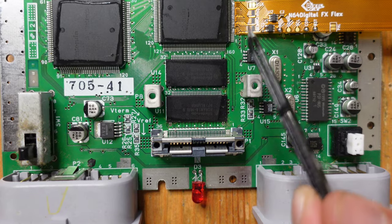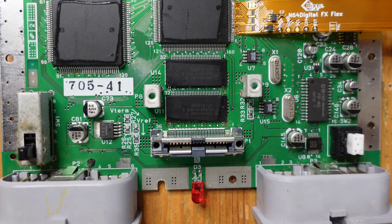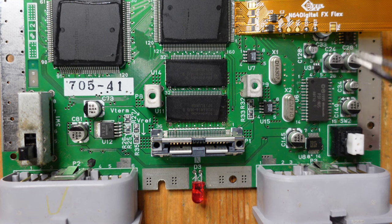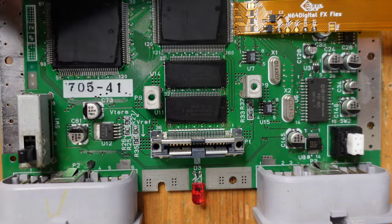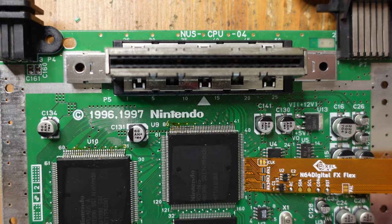Now that the RCP flex is soldered into position, the next step is to solder in three wires connected to the PIF chip, located down here. We need to connect the reset line, the RC line, and the controller line to the flex cable from this PIF chip. This allows us to do button combinations, in-game reset, and basically control the Retro Gem using button combinations. We'll be soldering to pin number two, pin number 16, and pin number 27 on this chip.